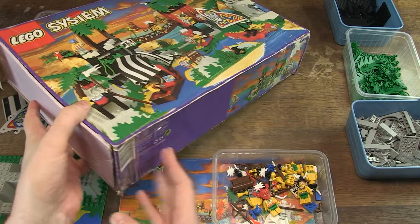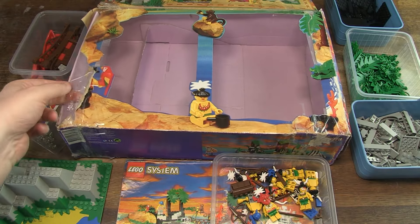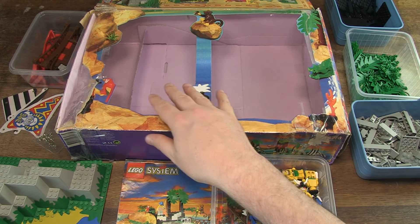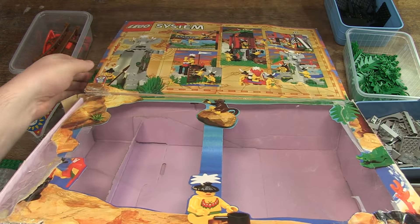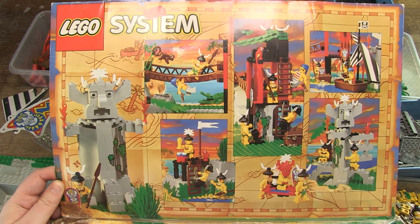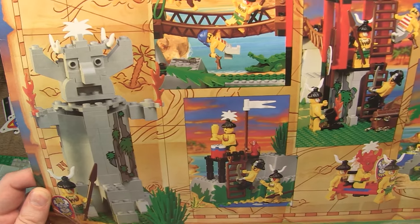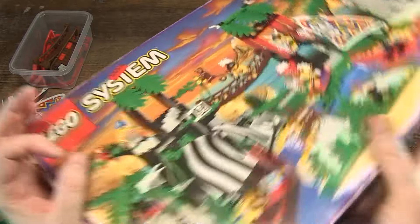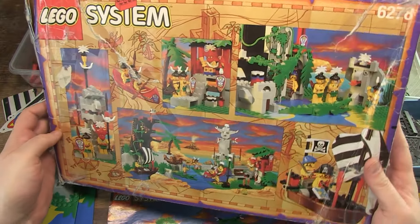As you can see, this outer box is somewhat damaged. One side is missing, and there is some transparent tape here and there. But most of the cardboard is still present, and so is the plastic foil. What I find important about a box is that the images of the alternative constructions are still clearly visible, and that's the case here. The box is very inviting, beautiful artwork in the pirate theme. It gives a bit of an overwhelming feeling, but I like it.